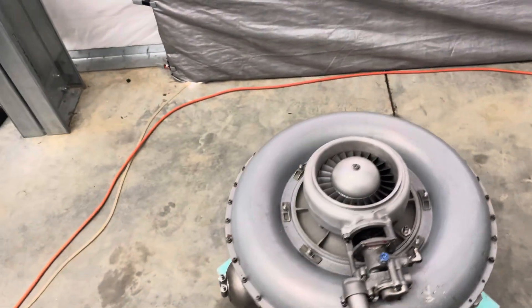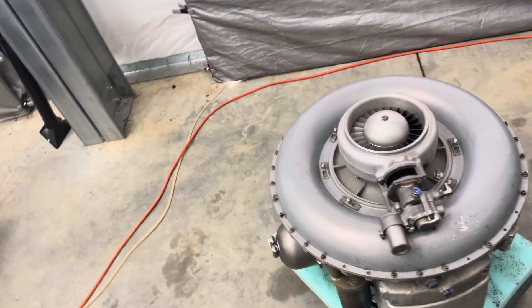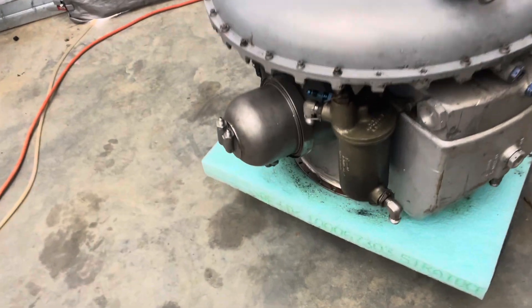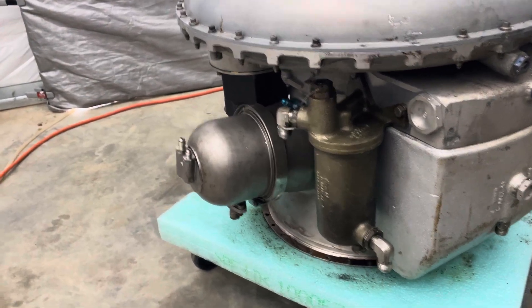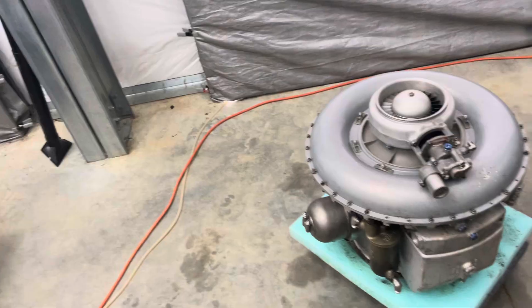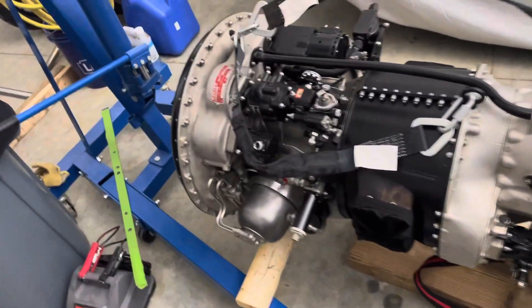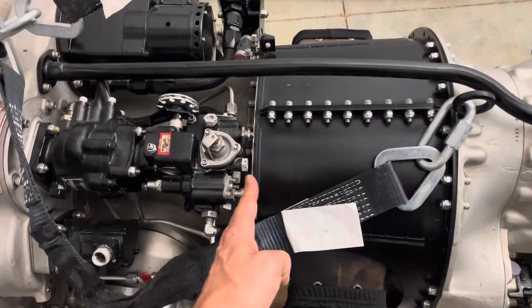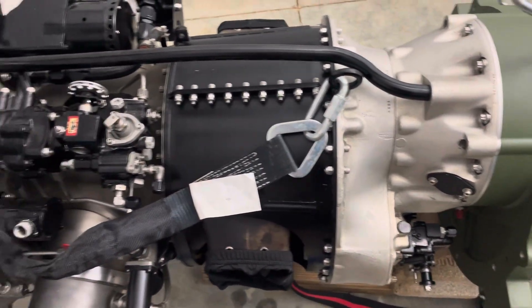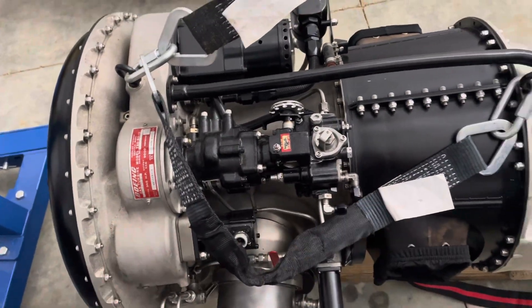Here is a Boeing T-50-BO-12 gas turbine engine, but what you see here is only the gas turbine — there's no power turbine coupled to it. So you're only seeing about 50% of its original equation. Just to reference, this is the same engine in a turboshaft configuration, and from this point on is the power turbine. What we're looking at in this video is only this section.